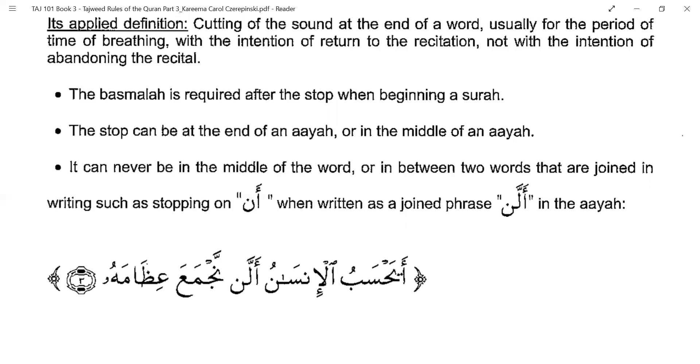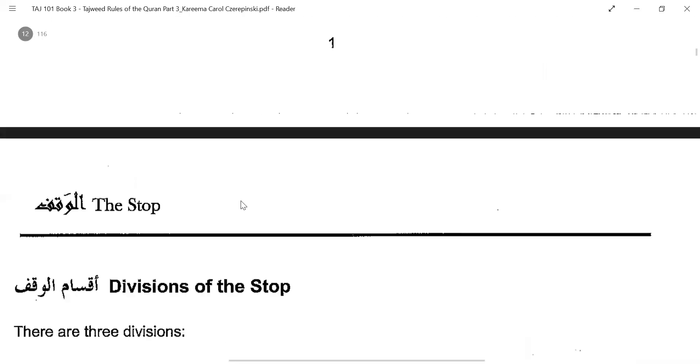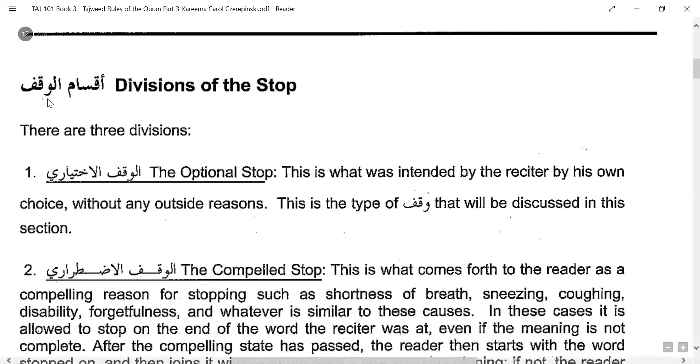You also cannot stop in between two words that are joined in writing. For example, the word 'Allen' is actually made up of two words — 'an' and 'len' — but when written for grammatical purposes it is written as one word. So you cannot break it in between. In the ayah 'Yuhsabu al-Insanu alan,' when reciting, you cannot stop between them.